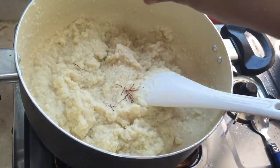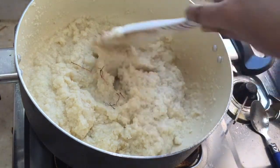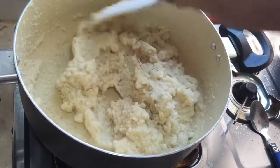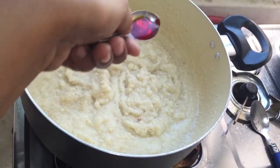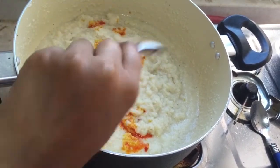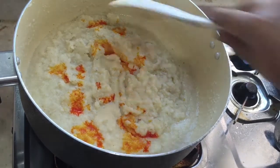Add some saffron and mix them in. Now you can add food color — you can add any orange or yellow color. If you don't want to add any food color, you can have it as such.